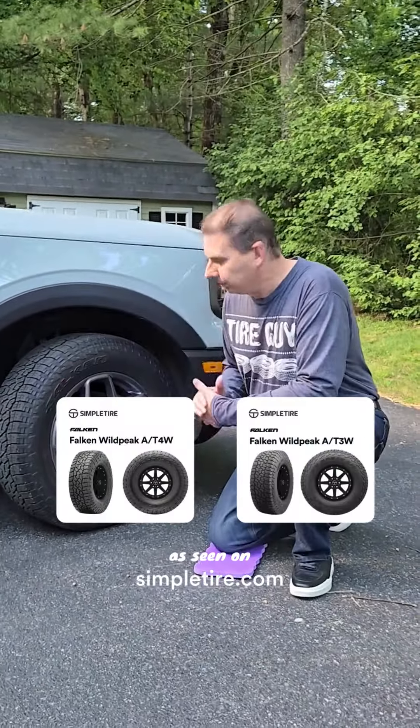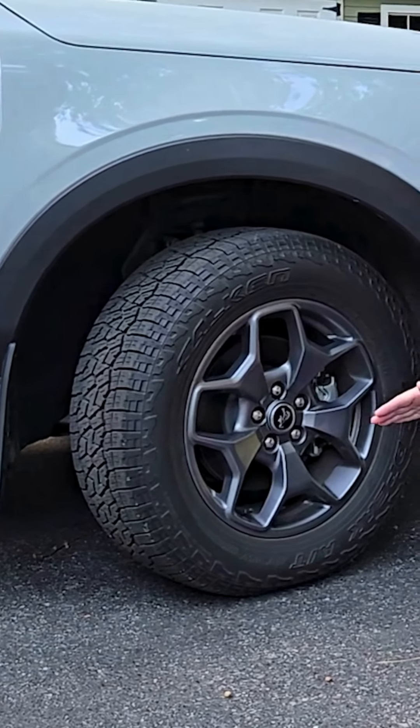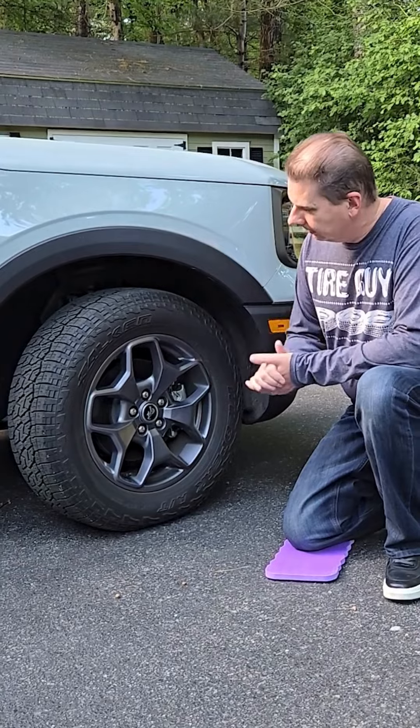Today we're going to look at the Falcon Wild Peak Series tire. This is an all-terrain tire, a tire that you can use in all four seasons. It's even got the rating for severe snow duty stamped right on the side of the tire.